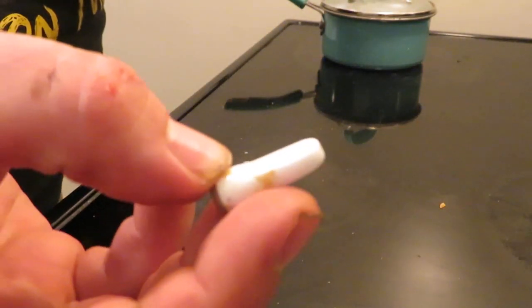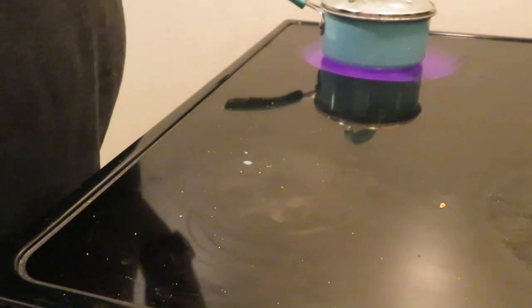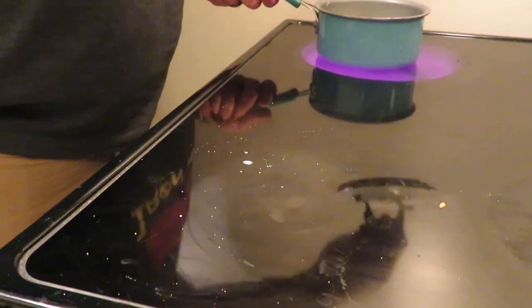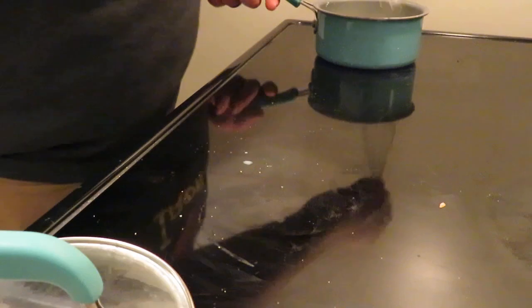Try not to throw these tips in there, even though they can have some stuff on them. Sometimes they will melt even in the milk, and you don't want any plastic or metal melting in the milk.